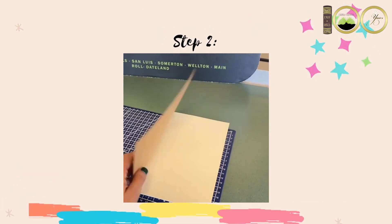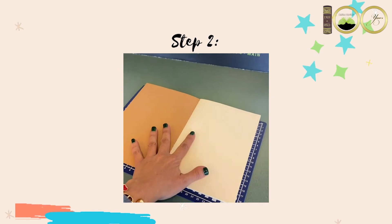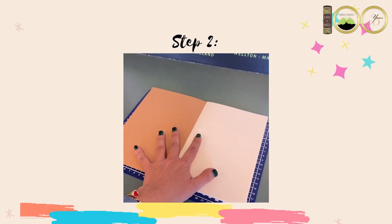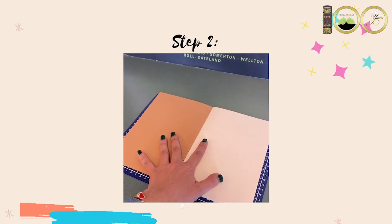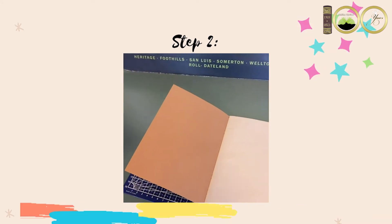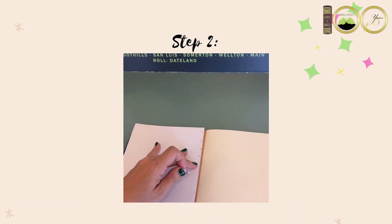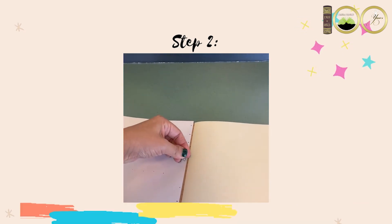Second, open the notebook cover and lay it flat over your surface protector. Make sure your scratch paper — now your pattern — is lined up where you like your design to be. And carefully punch through the pattern and through the notebook cover.